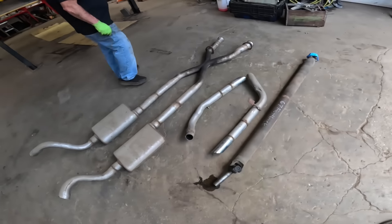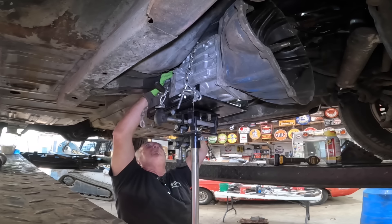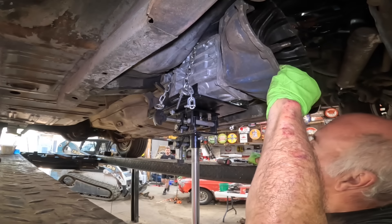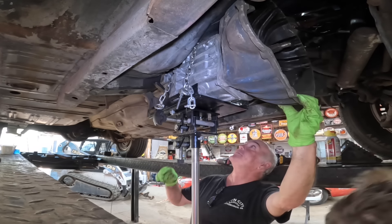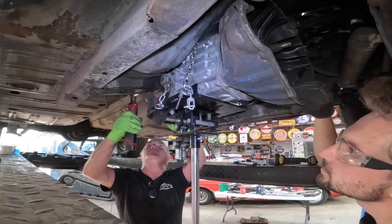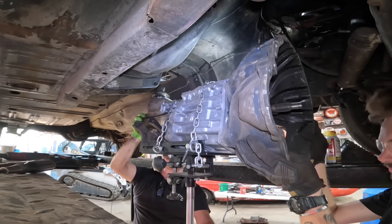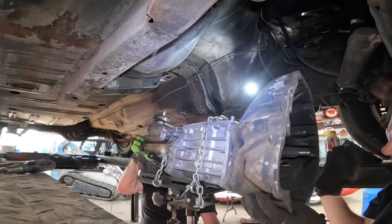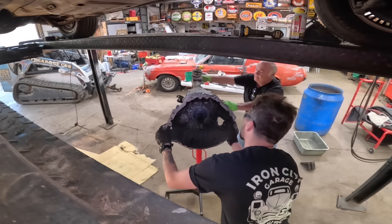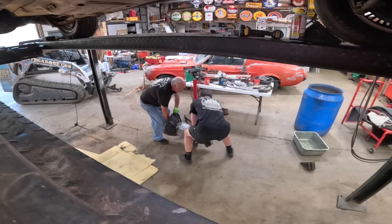Hey Tim, get your gloves - grab this bell housing. I'm going to take these two bolts out, there's one here and one on the other side. Okay, here it comes. Come back a little bit - a little squeezy. You're free from it. I'll pull it right through. Yep, you're through. I got it - I'm going to raise the rack up. I'm going to line it up. Beautiful buddy, thank you.